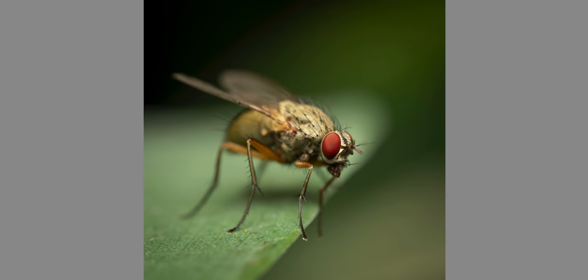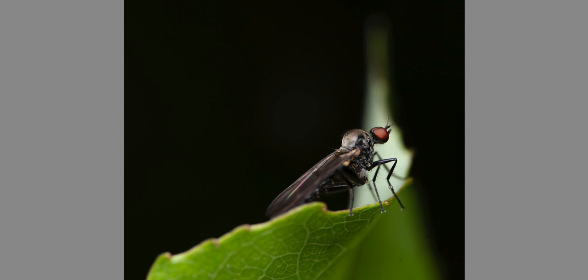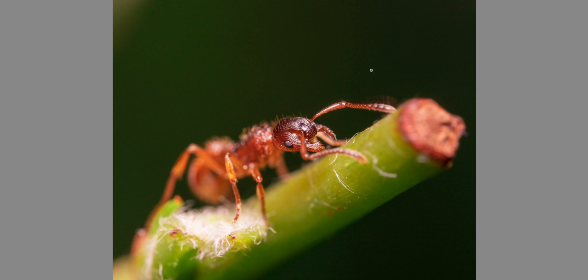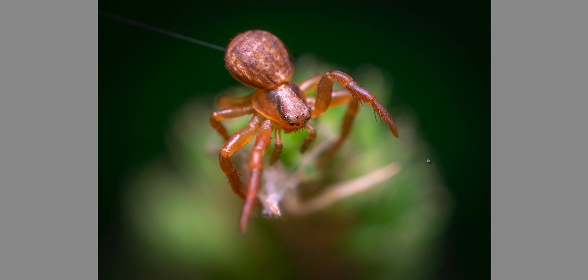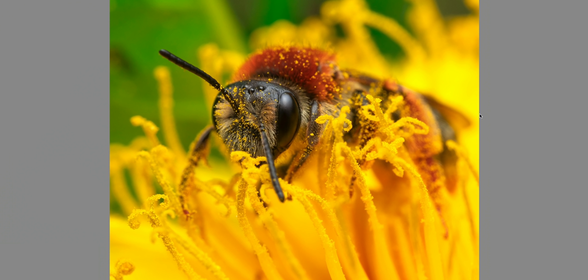My next tip is room in front — something I learned from movies. Whenever there is a direction in a shot and you have an insect, it's nice to leave more space in front of the subject than behind. It looks like the subject is going somewhere. Here's an example of breaking this rule where there's more space in the back — it doesn't look as balanced. It looks a lot better when you have more room in the front than in the back.